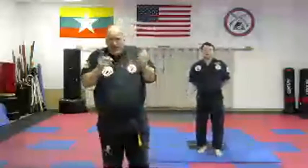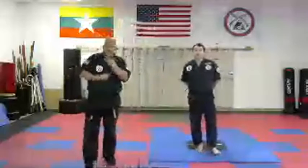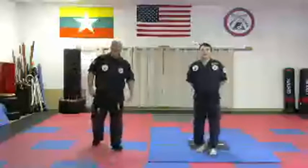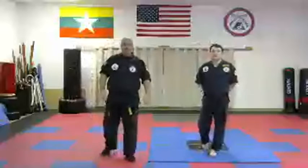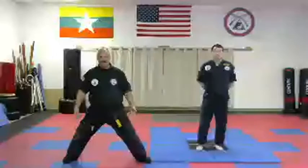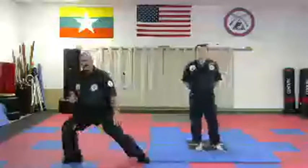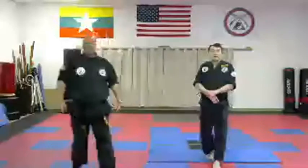Seven degrees off center — oh no, my stance is horrible, my master will never promote me. Don't worry about it. Worry about balance and power. Obviously straight toes is better, but if they turn out a little bit, that's okay because you're going to be turning anyway. You're going to be shifting and leaning. Our stances are not static.